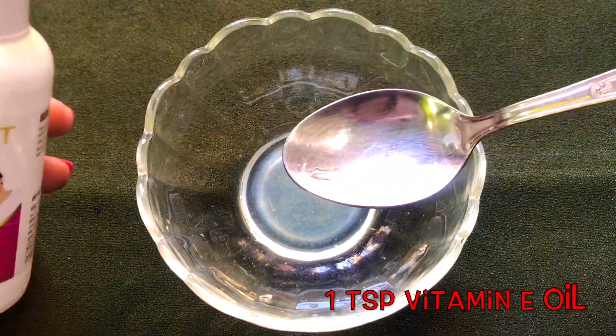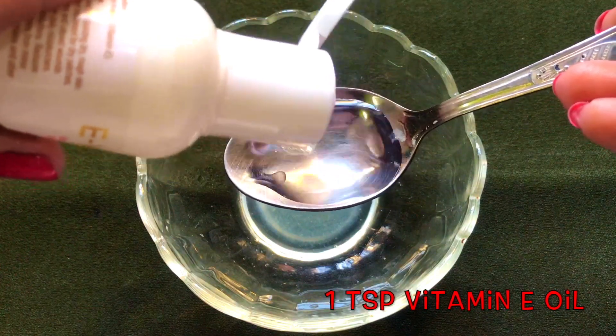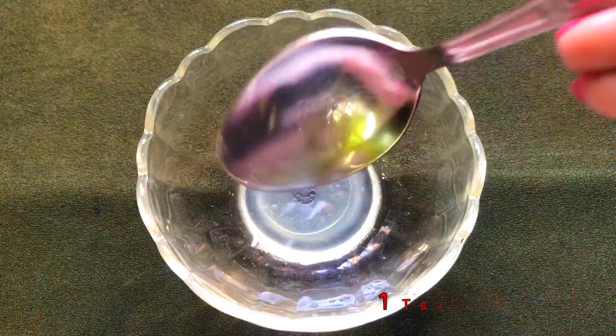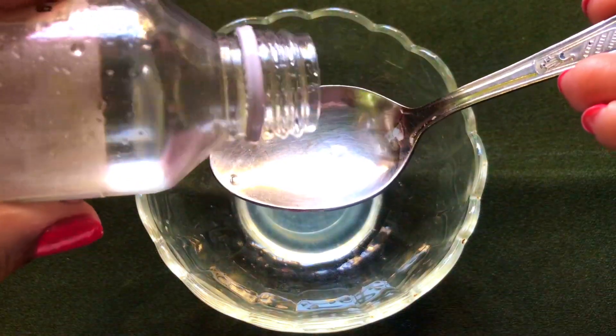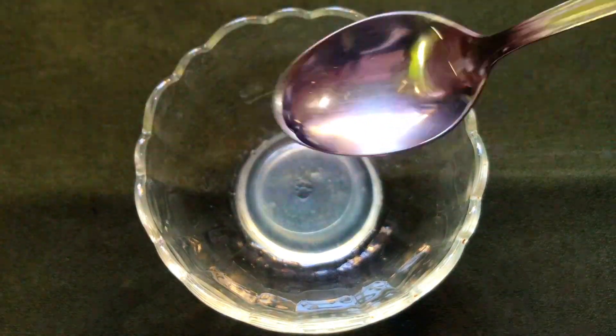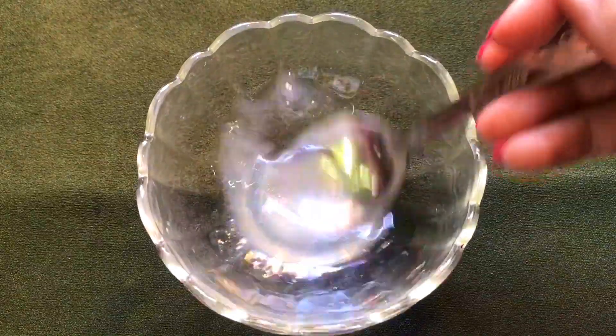After adding the rose water, now it's time to add the next ingredient which is the vitamin E oil. I'm adding one teaspoon vitamin E oil, and after the vitamin E oil I'm adding one teaspoon glycerin. Now after adding all these ingredients, just give a good mix to all of them so that they all combine with each other nicely and make a smooth mixture.